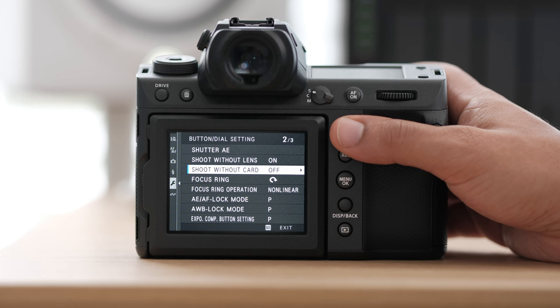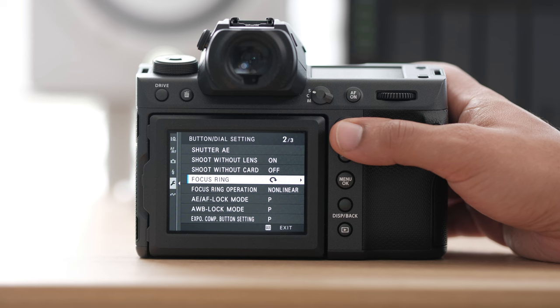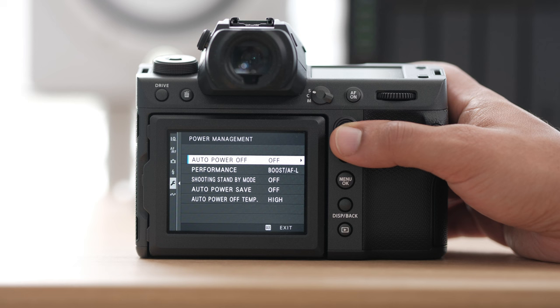Here's our focus ring — you can switch which direction it moves in. And the rest of these settings I leave the same. For your auto power off, turn that off. I don't like my camera turning off by itself. On a wedding day, if you have your camera on and you forget it and then something comes up and you go to shoot and you can't, that's a big issue.